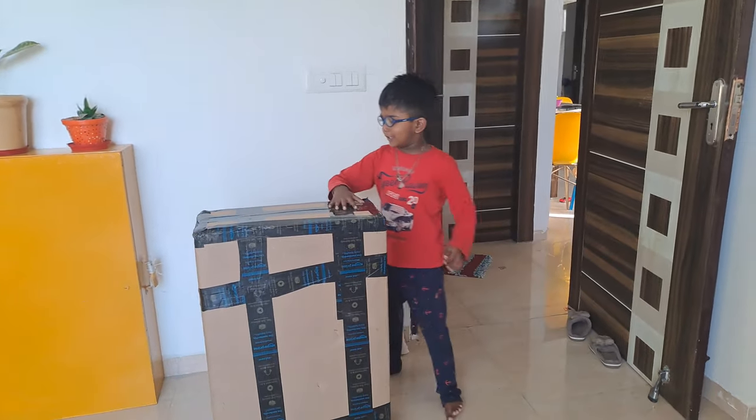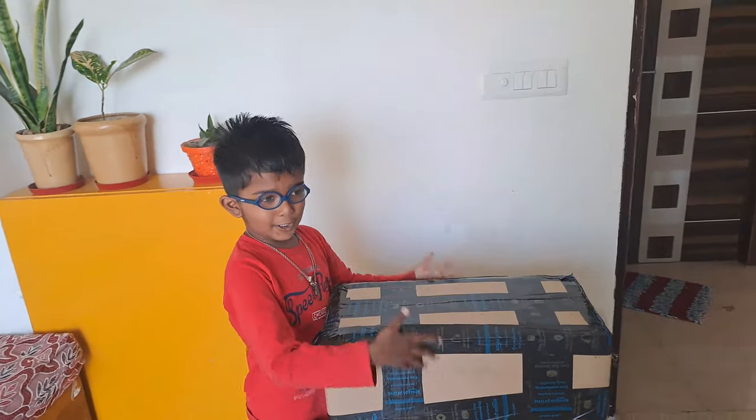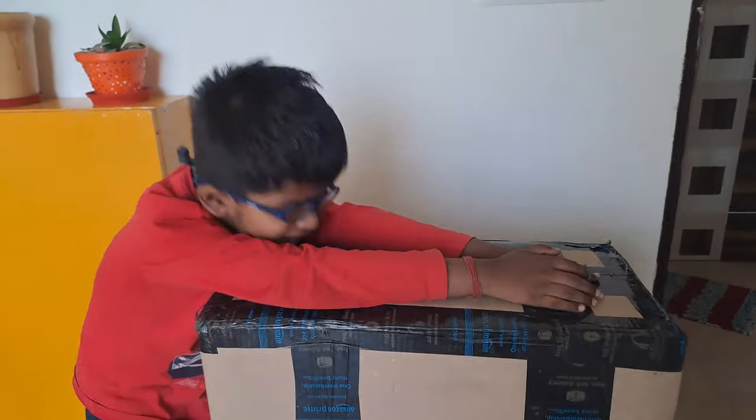Hello friends, today Papa Arne comes a new, new monitor.